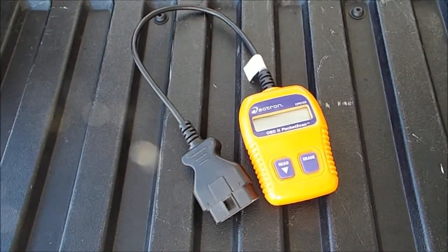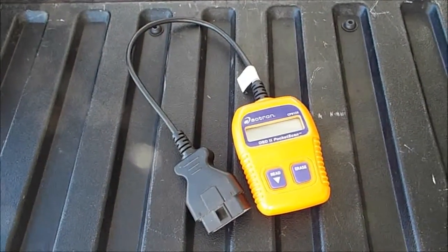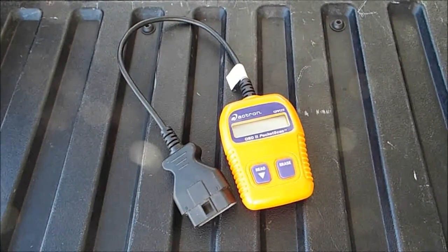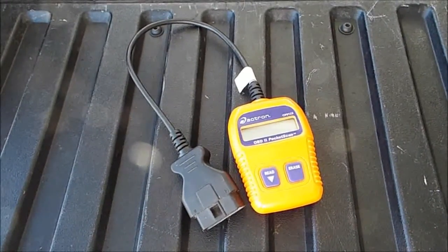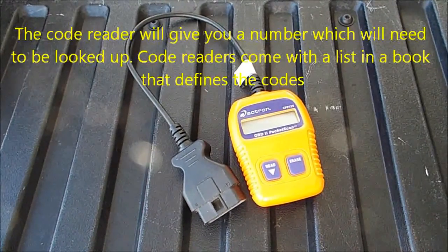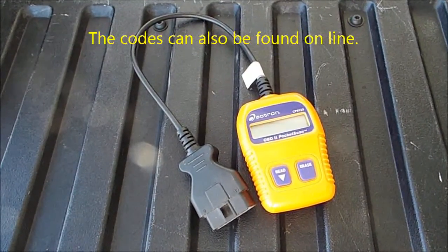Hi folks, this is my Actron OBD2 Pocket Scan Code Reader for reading automotive codes. This is something I recommend everybody have that owns a car. If you don't have one of these things, when the check engine light comes on, you have no idea what's wrong with it, what it's going to take to fix it, or even if it needs to be fixed right away. That can mean spending a whole lot of extra money and having a lot of worry if you can't read those codes on your car or your truck.